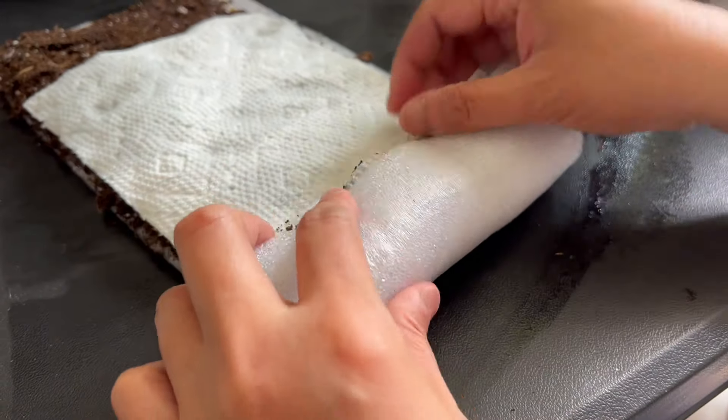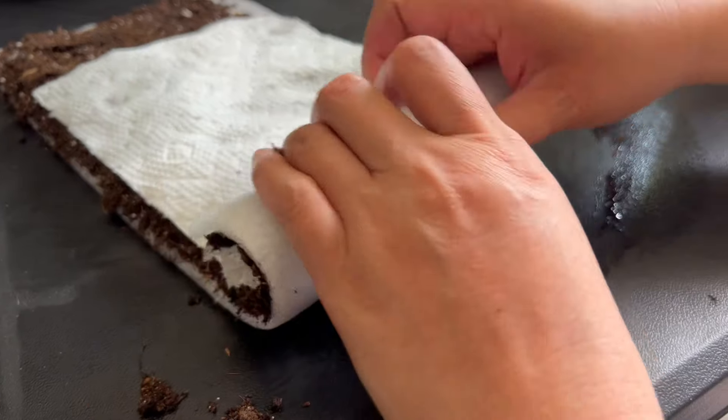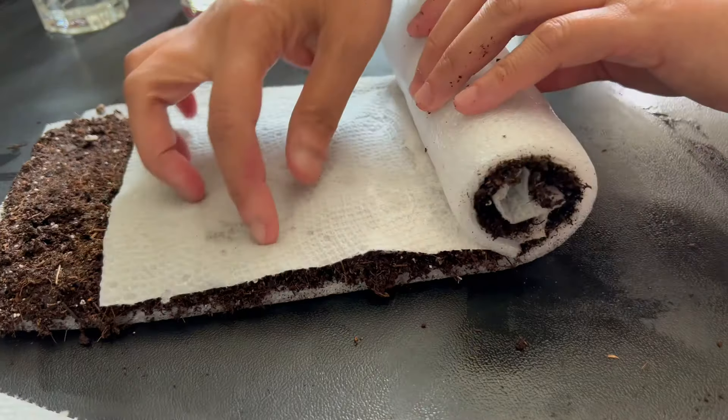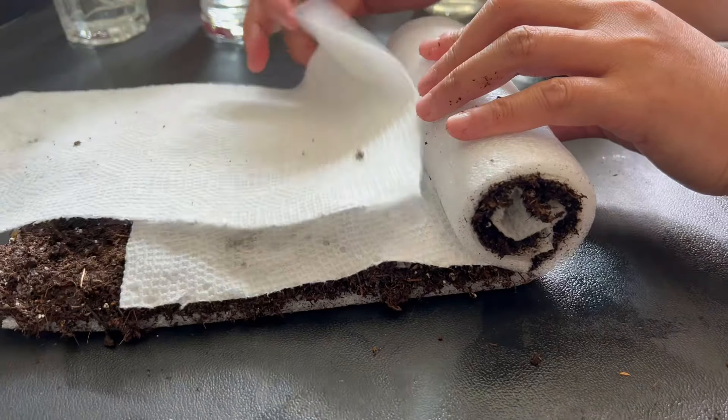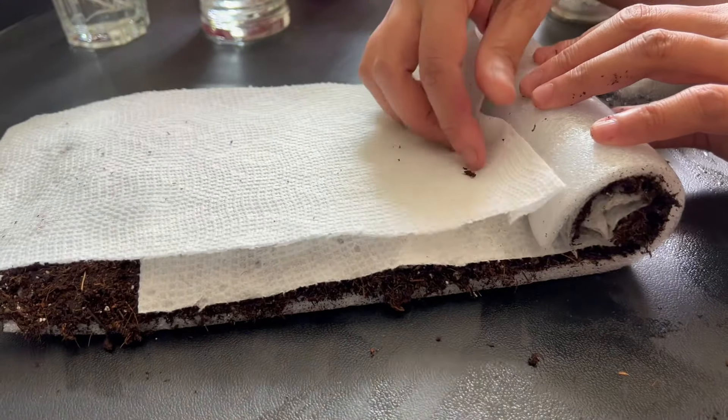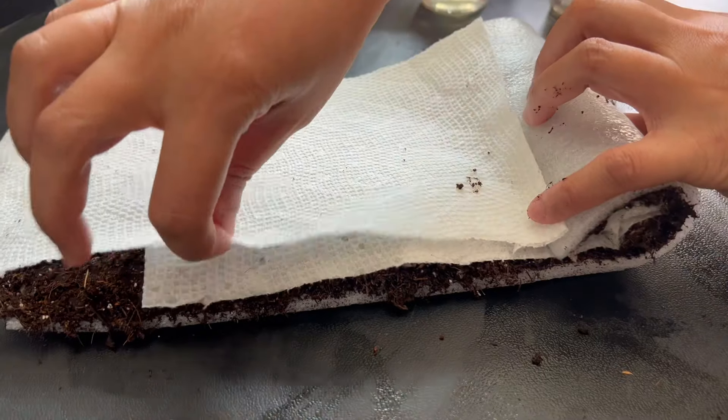Now for the fun part — gently roll it up and create a compact snail shape. As you roll, the soil at the end of the roll falls out of the snail, so it's best to leave a couple of inches at the end with no soil.